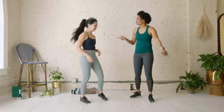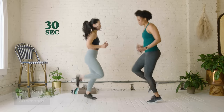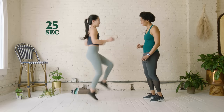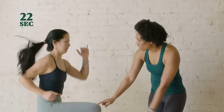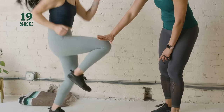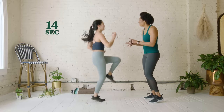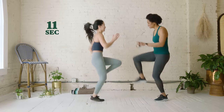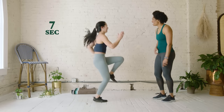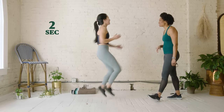Now we're going to do butt kicks. When you think of butt kicks, people just like to do this — but we actually want to bring our knees up just a tap. When we run, we actually want to lift our knees just a little bit, so it's in between high knees. High knees is just bringing the foot right out. Five, four, three, two, one — good.